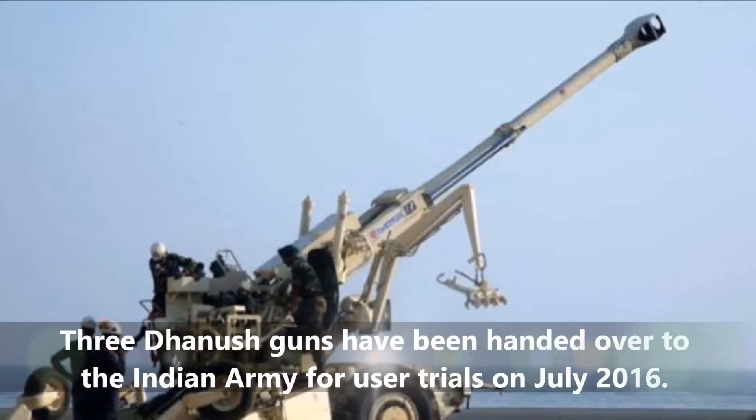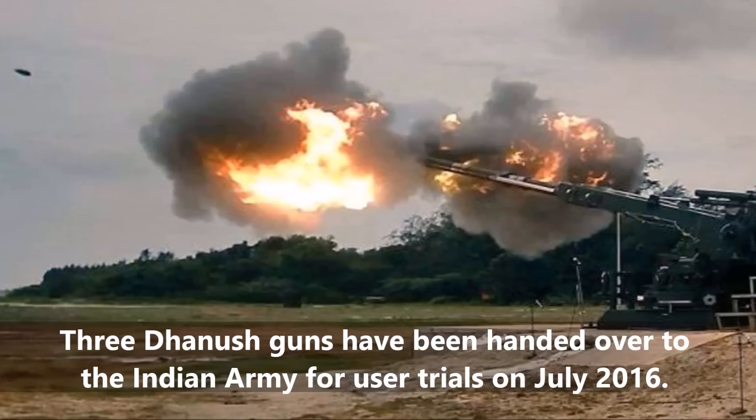Three Dhanush guns have been handed over to the Indian Army for user trials in July 2016.